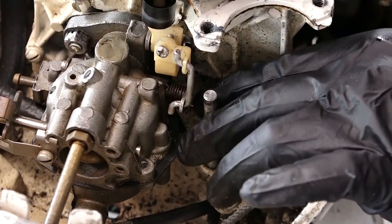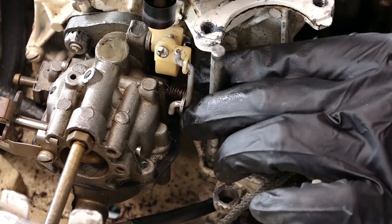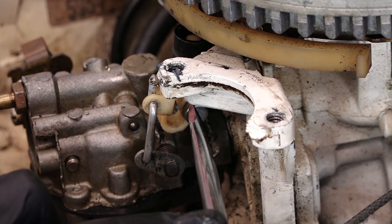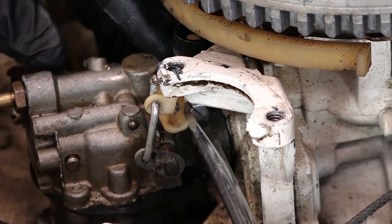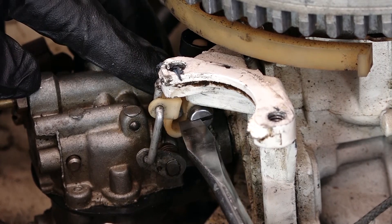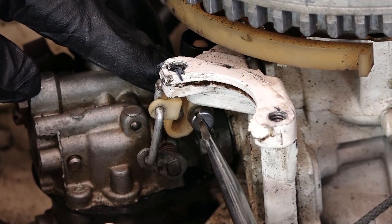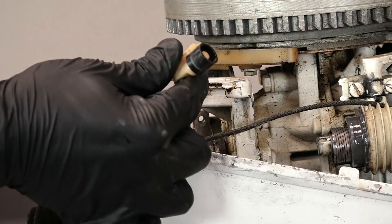We'll go ahead and remove this pin. Now we'll remove our throttle linkage — it's held in place with just one flat head bolt. As you're removing this, make sure you don't lose the little washer on the carburetor side of this screw; you want to make sure you don't drop it down inside the case. Then pull the whole assembly off.